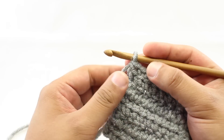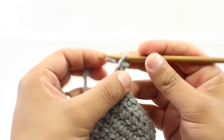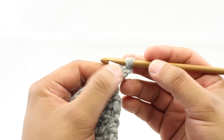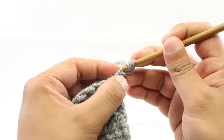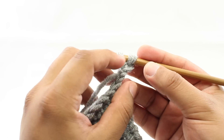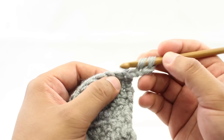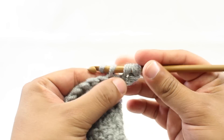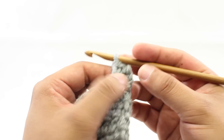To begin the linked double crochet, chain 3 to get the same height as a normal double crochet. Then we do a prep stitch for the rest of the row: insert your hook into the second chain from the hook, yarn over and draw through. This gives us two loops on the hook, just as if we had yarned over first. Then go into the next stitch, yarn over and draw through a loop — three loops on the hook — and work it as a normal double crochet: yarn over and draw through two, then yarn over and draw through two. That creates the prep stitch at the beginning of the row.